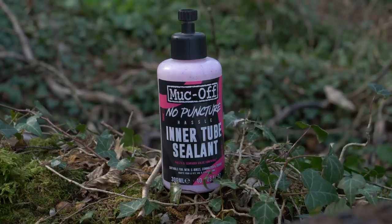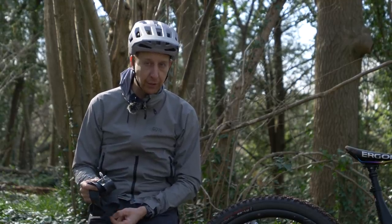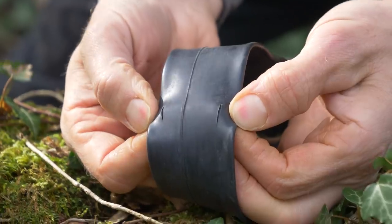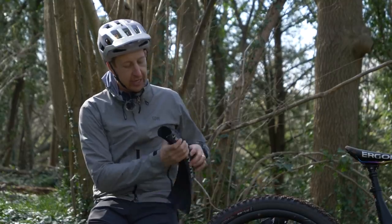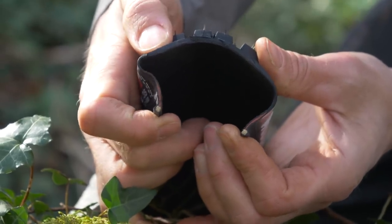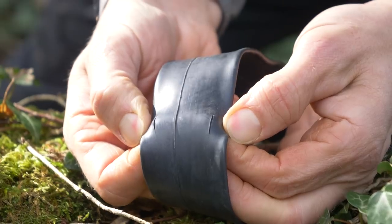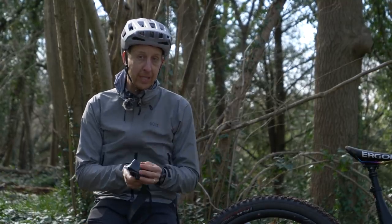Inner tube sealant works in a similar way to the tire sealant you'd see in tubeless setups, but it goes inside your inner tube. It works really effectively with thorns and smaller punctures, but it won't help with a pinch puncture — which you might have heard referred to as a snake bite. The telltale sign is two little slits in your tube, because over a big impact your tire is squashed down and the rim squashes the inner tube against an obstacle like a rock. Unless you're using a seriously heavy-duty tire, you're still susceptible to pinch punctures with inner tubes.